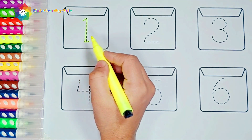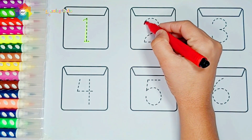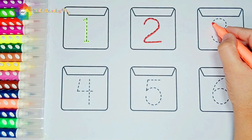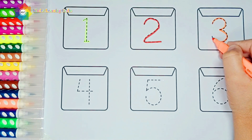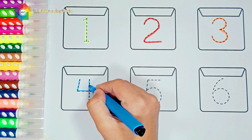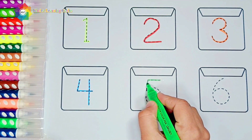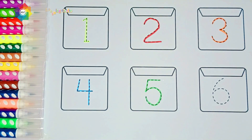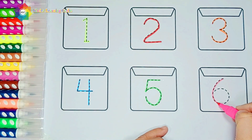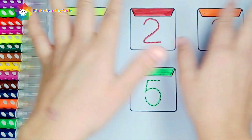One — red color. Two — orange color. Three — blue color. Four — green color. Five — pink color. Six. Thanks for watching! We will see you next time. Bye bye bye!